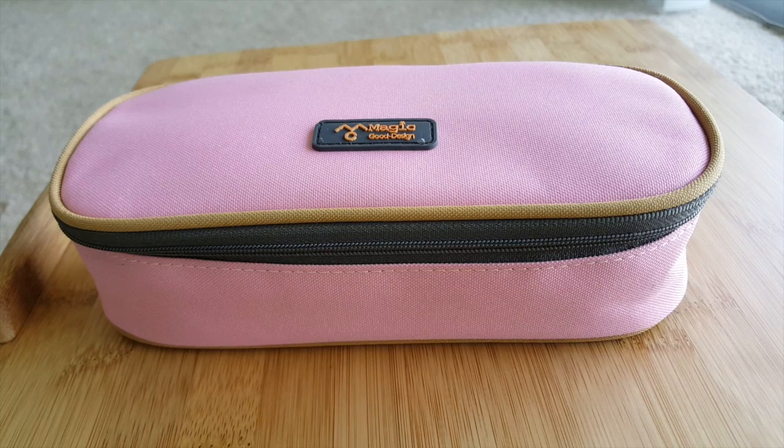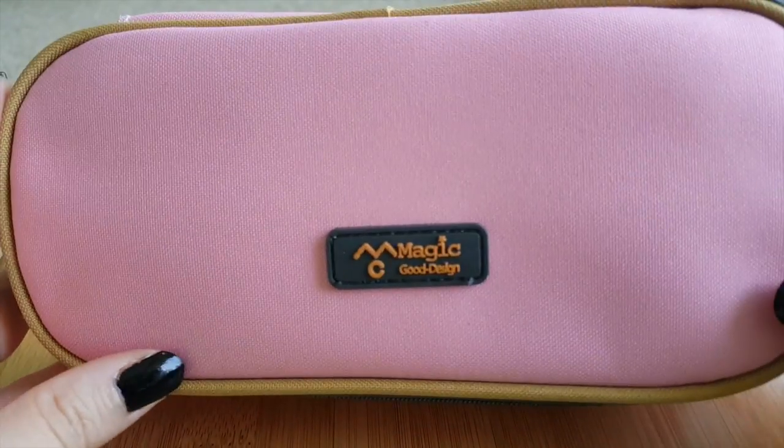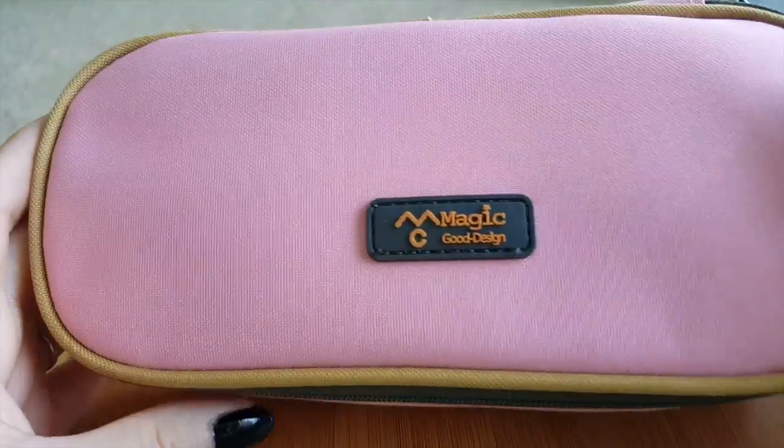Hi and welcome to my very first video on this channel. I thought it'd be nice to start off with a 'what's in my pencil case' video. This pencil case is from Magic Good Design — it's pink, it's very sturdy, and I got it off Amazon.